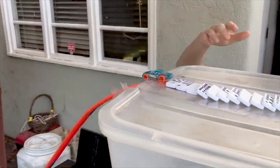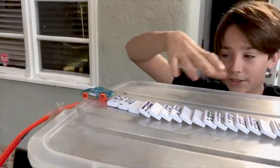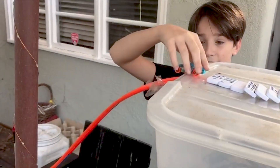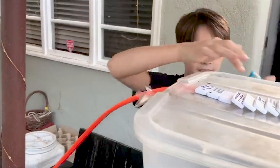Now the wind knocked them down and it's pretty hard to set up — it's really windy today — but these are going to be up and it's going to knock all these dominoes down, hitting this car. This is a wheel and axle, and these are levers.